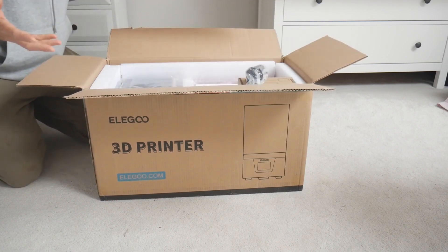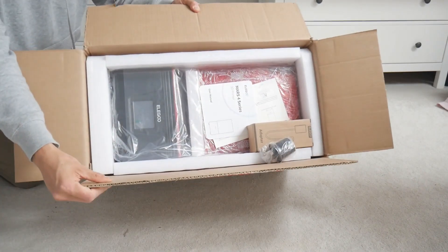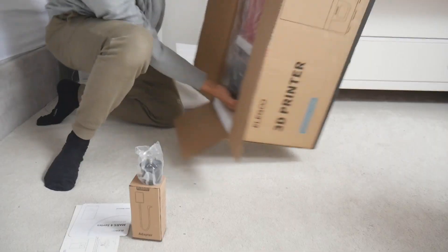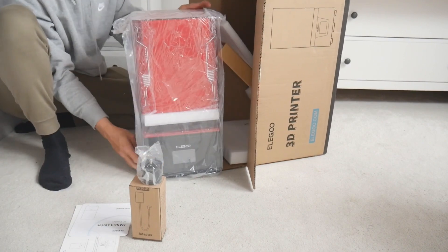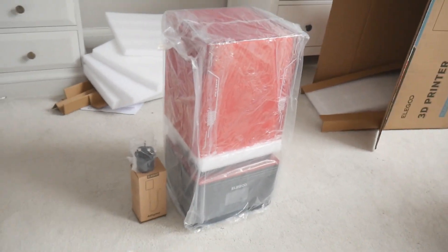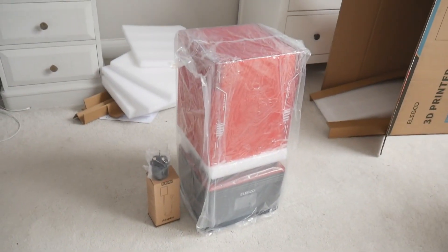So in the box we've got the bits of paper, the usual packaging, and then the printer itself. I'm going to quickly get the box out because you don't need to see all of that — you just want to see the printer. So that's pretty much what comes in the box: an adapter, some information, and the printer itself.